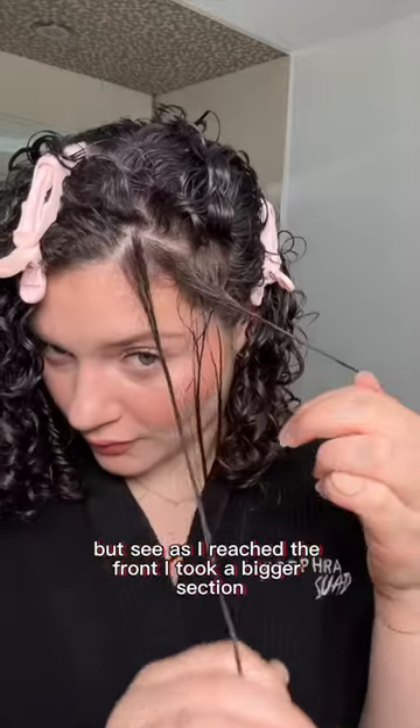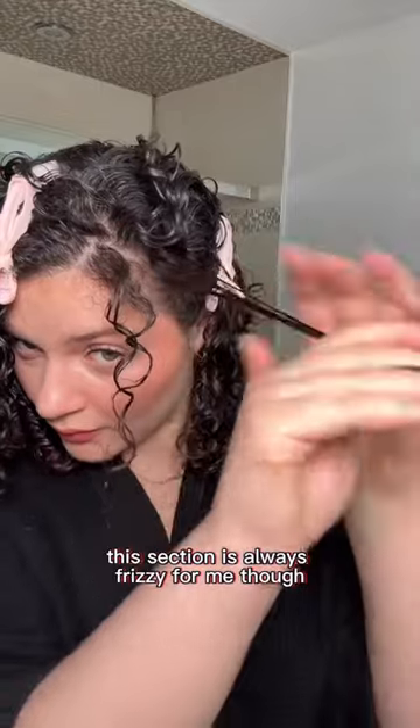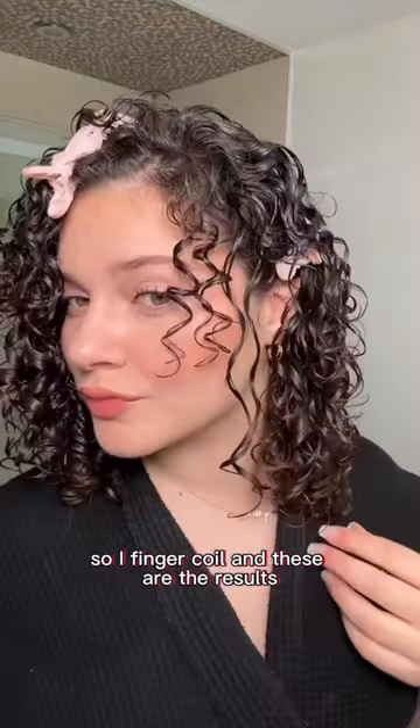But see as I reached the front, I took a bigger section and you could just tell there was frizz at the root. This section is always frizzy for me though, so I finger coil and these are the results.